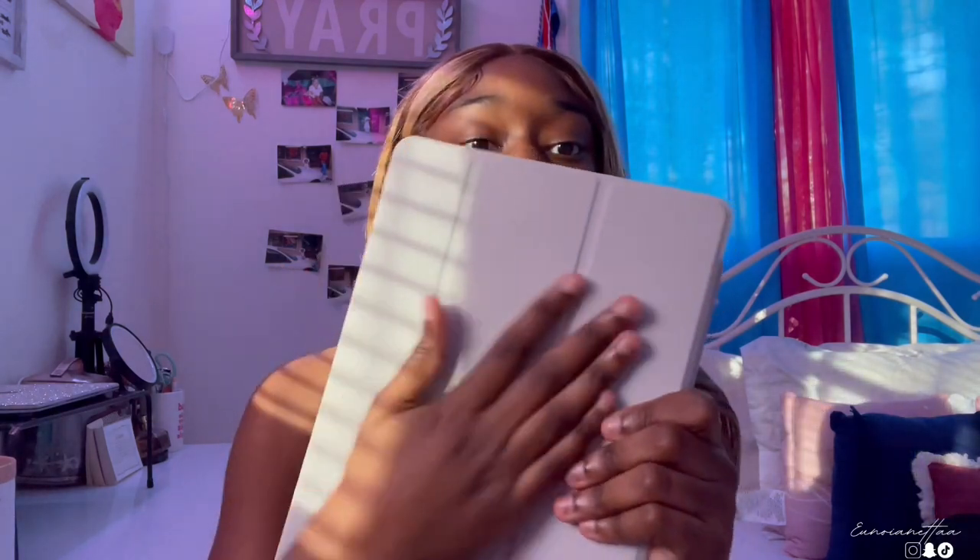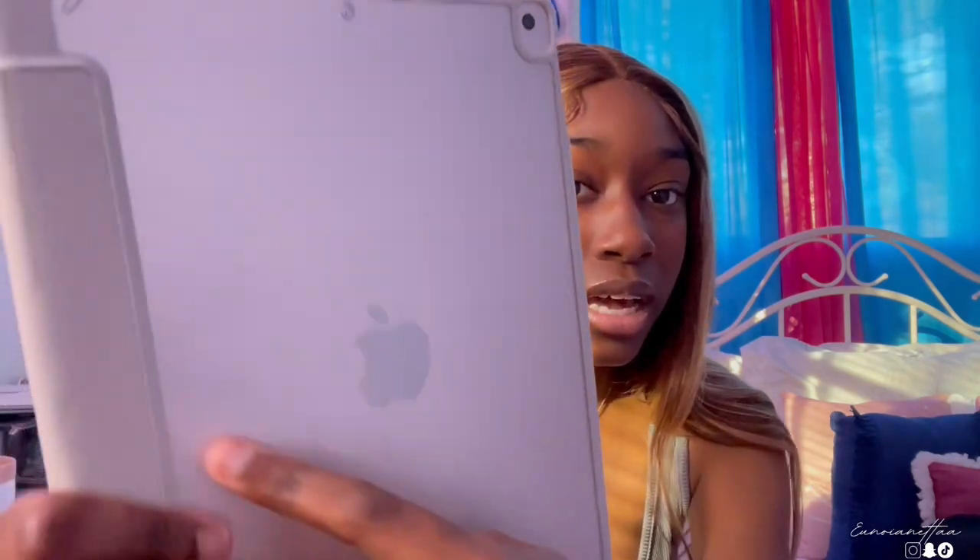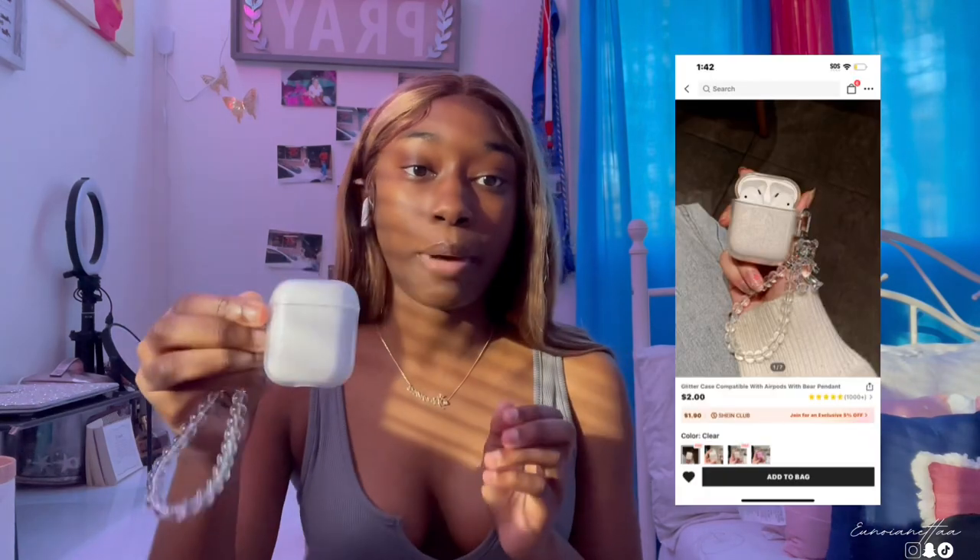Next I got this iPad case. I rate this 10 out of 10 because it's good for its price, it's been very sturdy, and it's soft. However, it did come with some scratches and marks on the back — I did not do this, it came like that. I'm guessing it's from the wrapping. Inside it's got a screen protector area. It's a good case for the price, but just note it may come with a few marks on it.